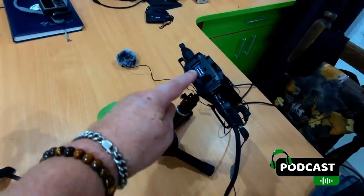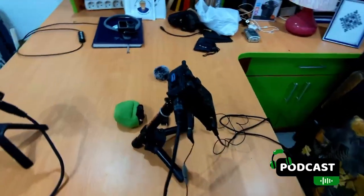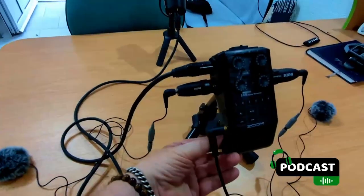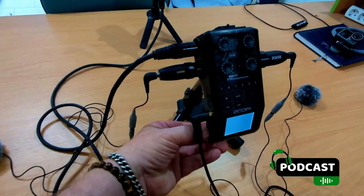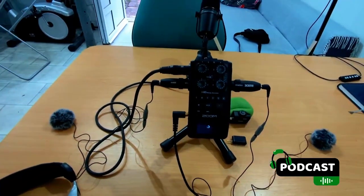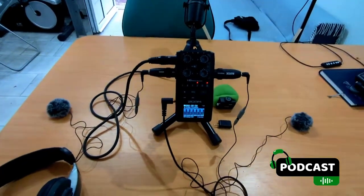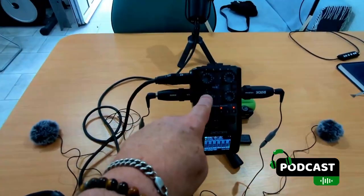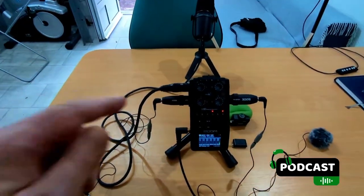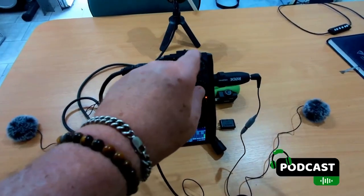I could have kept the plastic for that — I should have, but I threw it away. Crazy David. So let's just switch it on. There you are — channels 2 and 4 with phantom power already configured, and I also have a spare here.